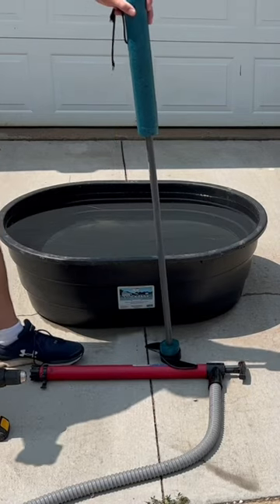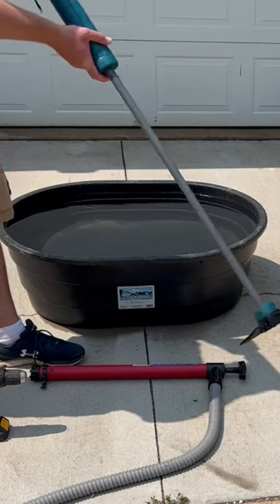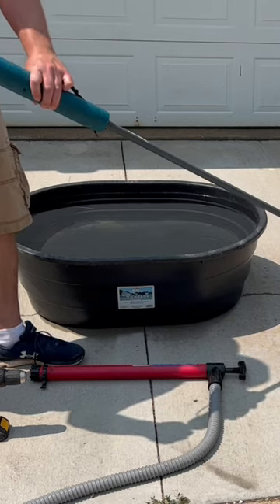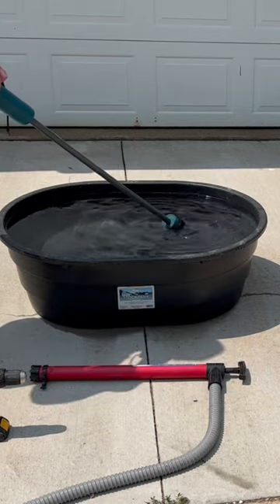So guys, this is what I got for you today. I got a drill paddle — a propeller that you hook up to your drill and then it spins in the water, moving you forward.